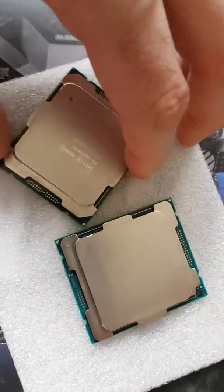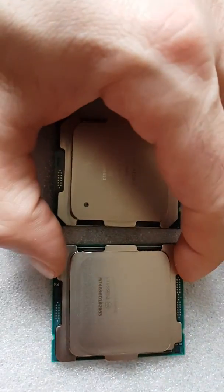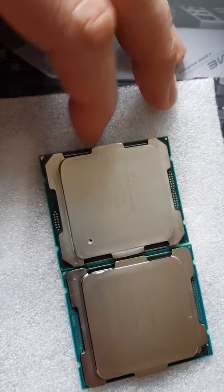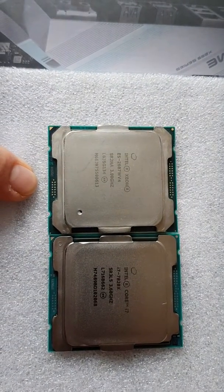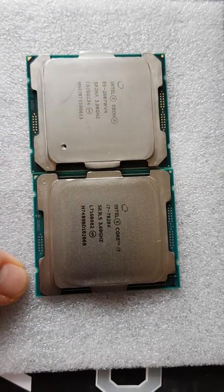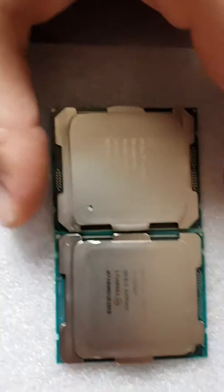This is a direct comparison between LGA 2011 and LGA 2066 — two CPUs from those platforms. This is a Xeon 12-core for LGA 2011-3, and this is the Core i7-7820X, an 8-core.